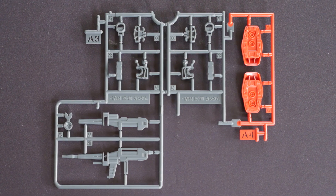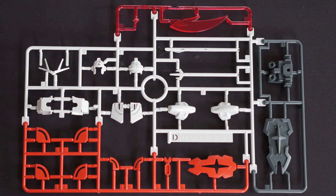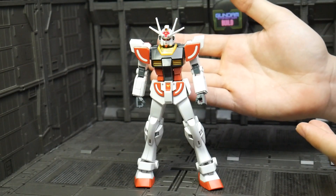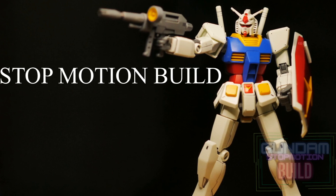From the box we got four runners: three runners from Gundam RX-78-2 Entry Grade and one runner specially made for this Lah Gundam for the design.